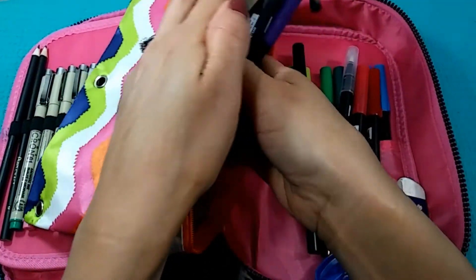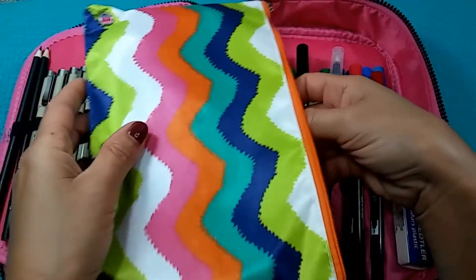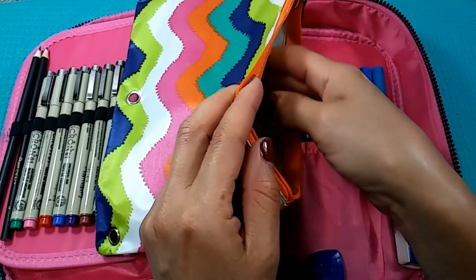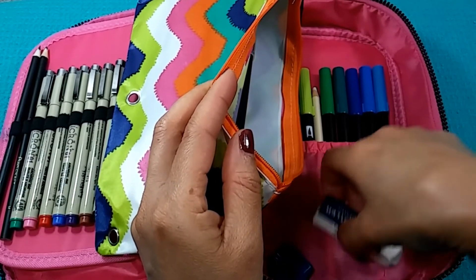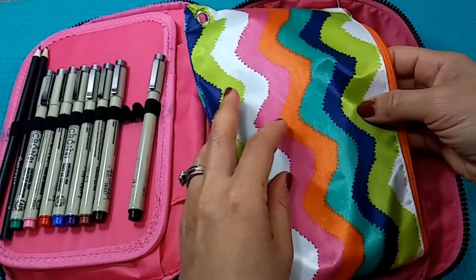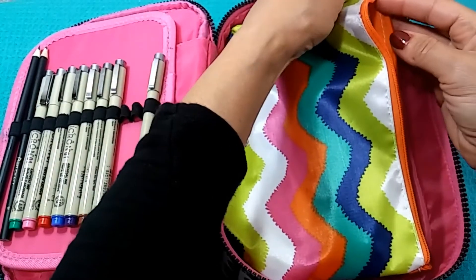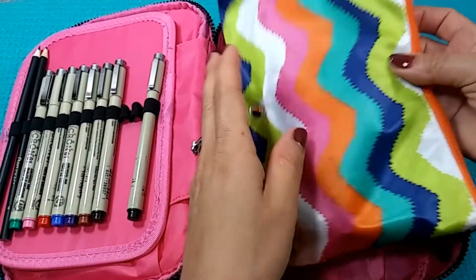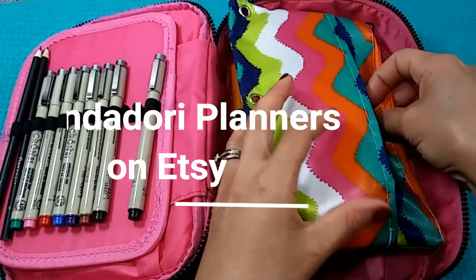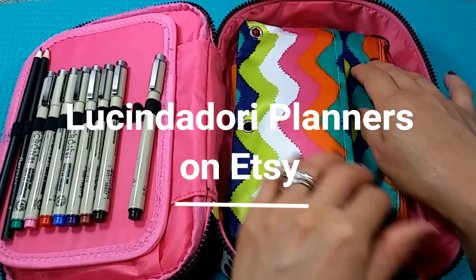Well, that's everything in my pencil, pen, and marker case — mostly a pen and marker case with some pencils so I can do sketching before coloring. I'll show you in a separate video what I take if I'm only going to be using pencils. Thank you so much! If you enjoyed this video please give it a thumbs up and subscribe — I'm trying to reach 1,200 subscribers this year and I'm at 1,100, so just 100 more to go. I'll do a giveaway when I reach that, and subscribers get an additional discount from my Lucinda Dory Planners Etsy shop, found in the comments below. Happy planning!